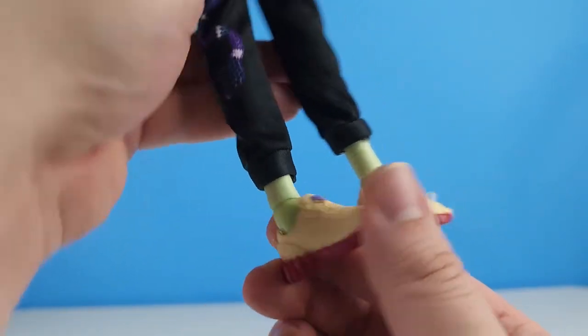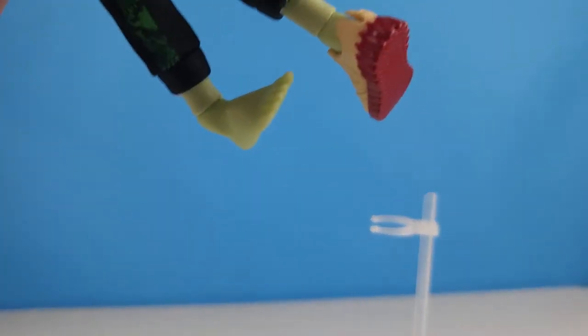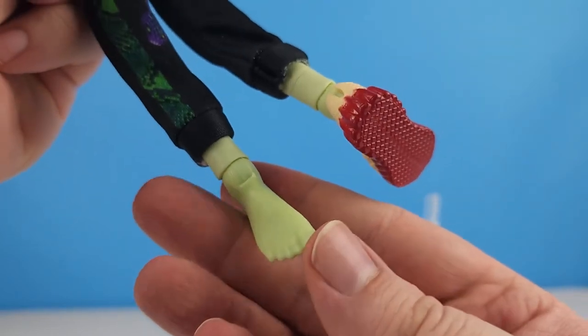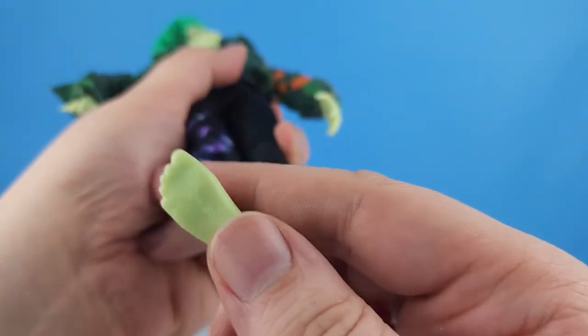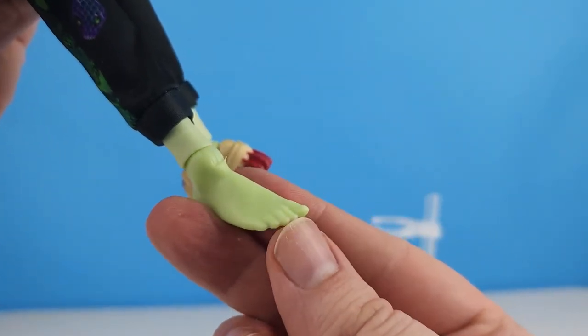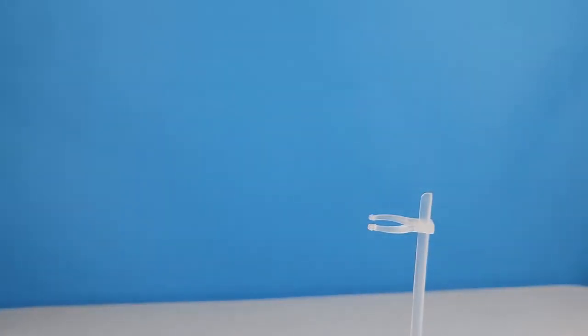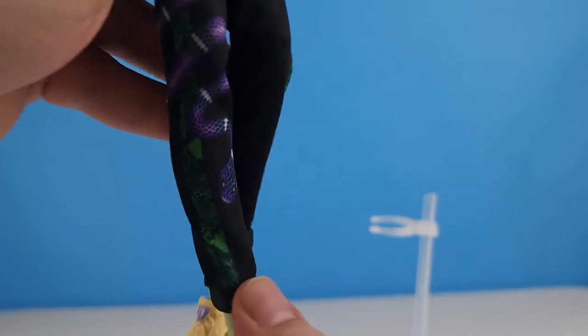He's got some pretty cool shoes. Let's take his shoe off and see what his foot looks like — this is a little bit harder because of the ankle joint, I'm afraid of pulling his foot off. Okay, so this is what his foot looks like — a normal human foot. After finding out that Toralei had clawed toes, I said I've got to look at everybody's feet. Let's get his shoe back on.